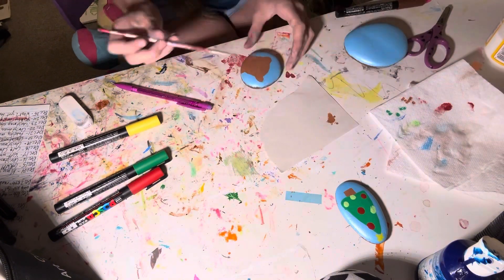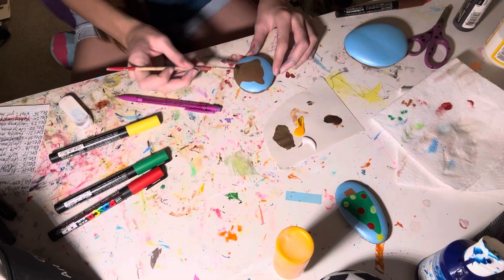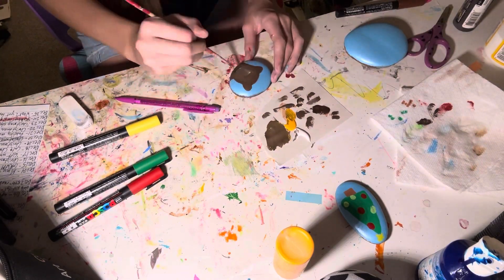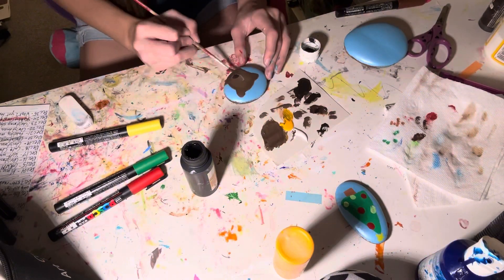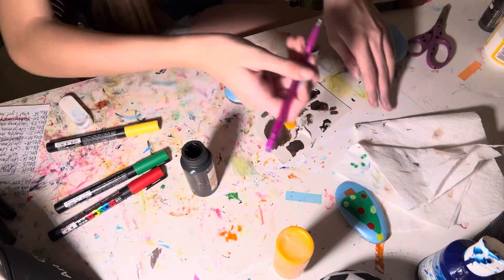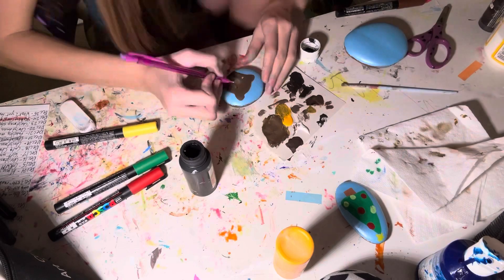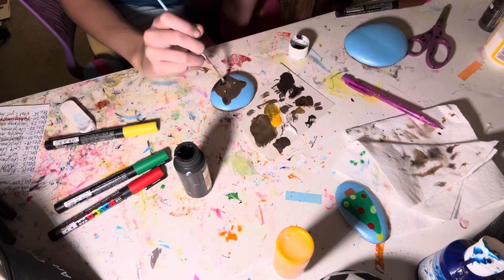This next one I have to sketch out because it's going to be a bear. I'm going for realism here, but I'm not that good at realism, so be nice. I literally sat here blending this thing for like 20 minutes — I had to edit all of that out. But there it is, there's the bear I'm working on. I had a reference picture on my iPad but you can't see it.